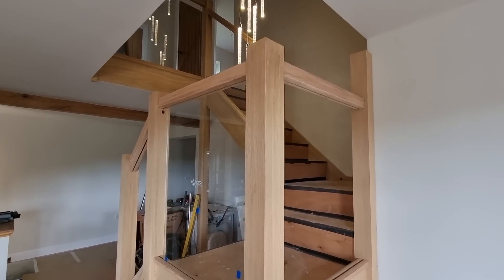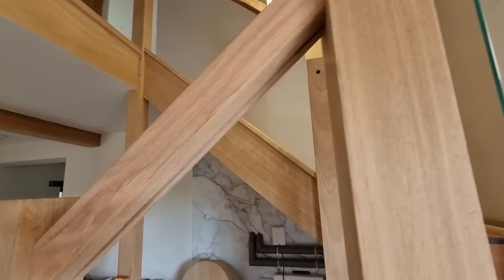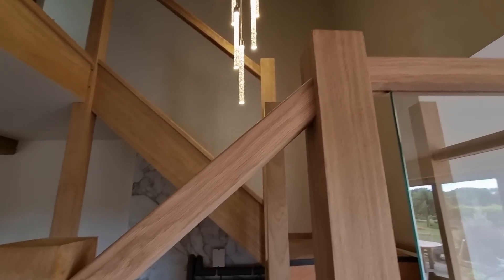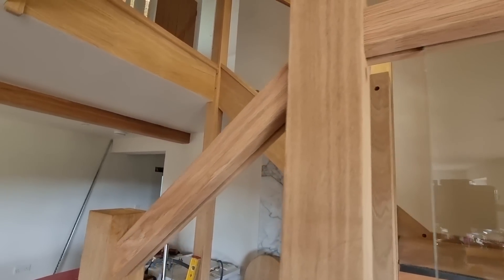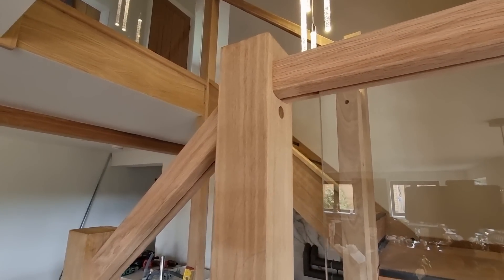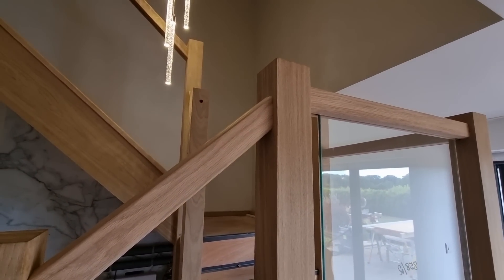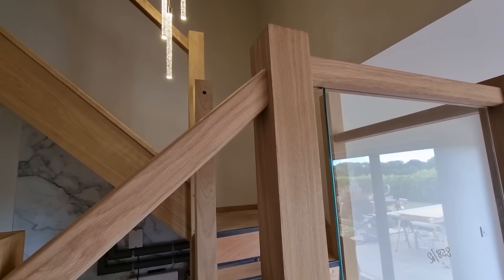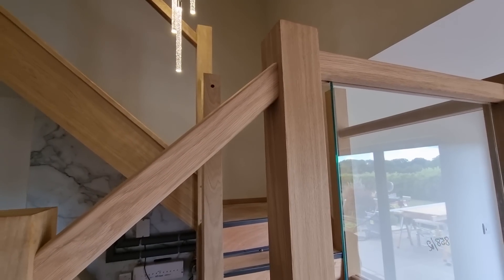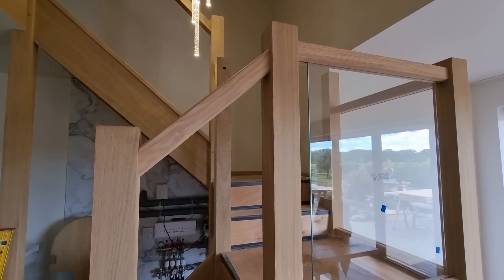The handrails — fitting the handrails with this Stairbox staircase is made much easier because the manufacturer pre-cuts all of the angled ones. They give you a countersunk hole and the fixing, so you can effectively get them in position, put a bit of glue on the face, and screw them right through. It's fairly straightforward, so I want to give you a little tip on how to get them set up.